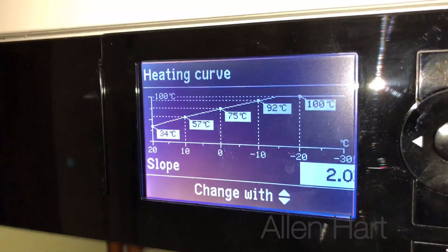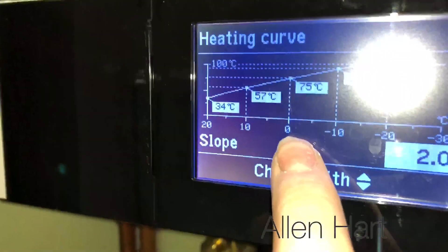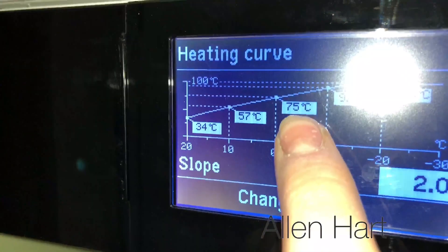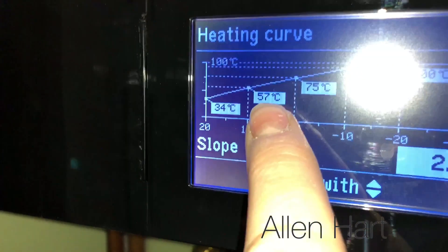This is quite a high curve that it's set to because it's quite an old building — it's not a new build with high insulation. But if you have a look at zero degrees, then the radiators need to be 75 degrees. Then if you have a look at a mild day of 10 degrees, the radiators only need to be 57 degrees.